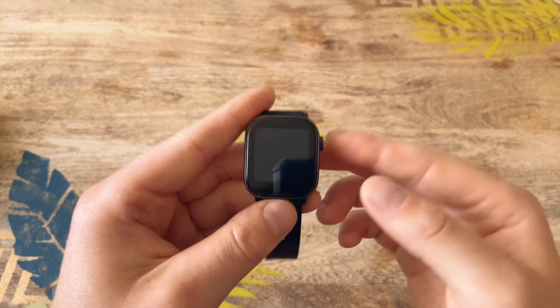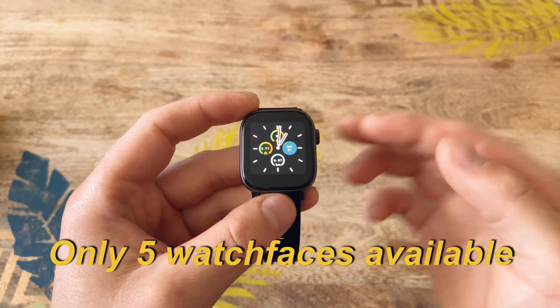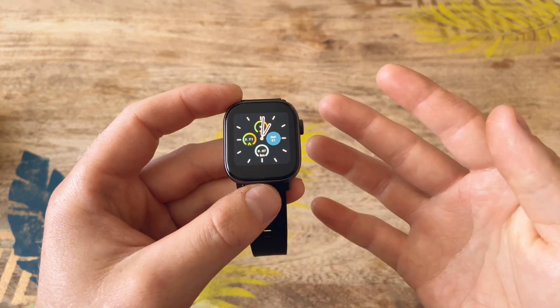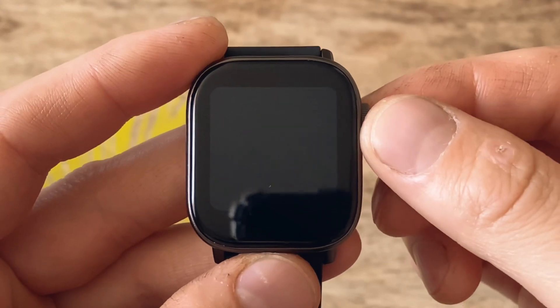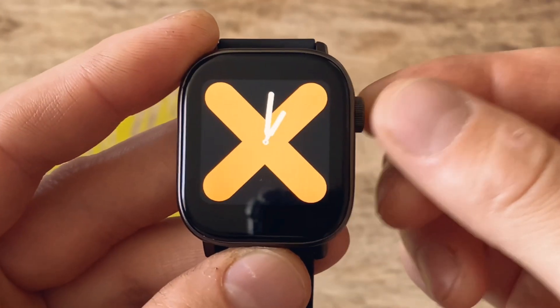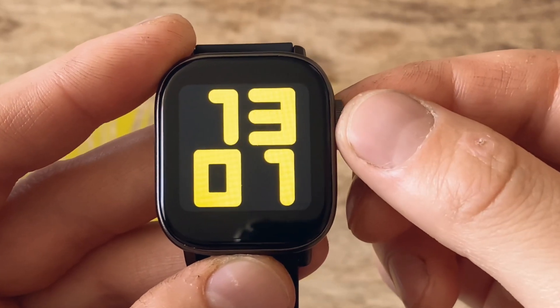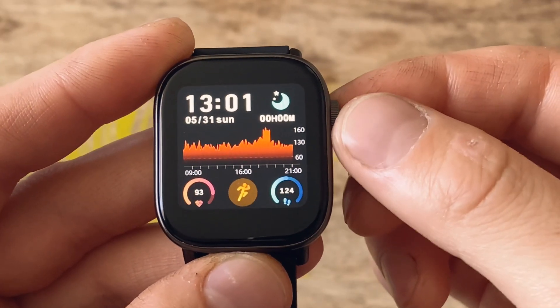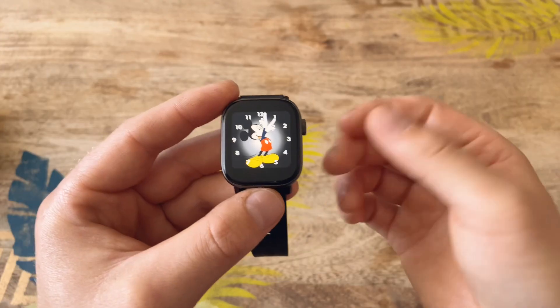Let's jump in and talk about the watch faces. There are only five watch faces, and unfortunately they are not expandable. From the main menu, when you wake your watch up, if you spin the crown this is how you change watch faces. So that's the third watch face, the fourth, and obviously the Mickey Mouse one that everyone really wants.